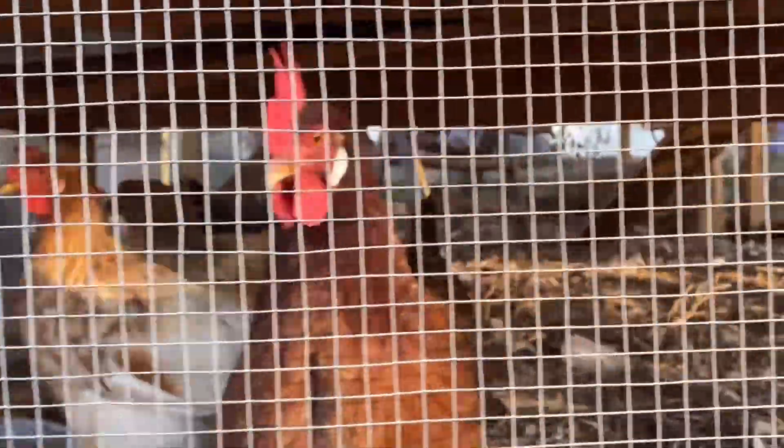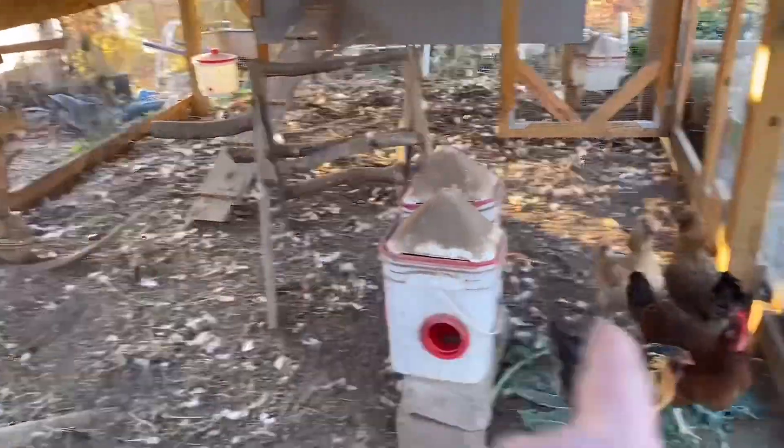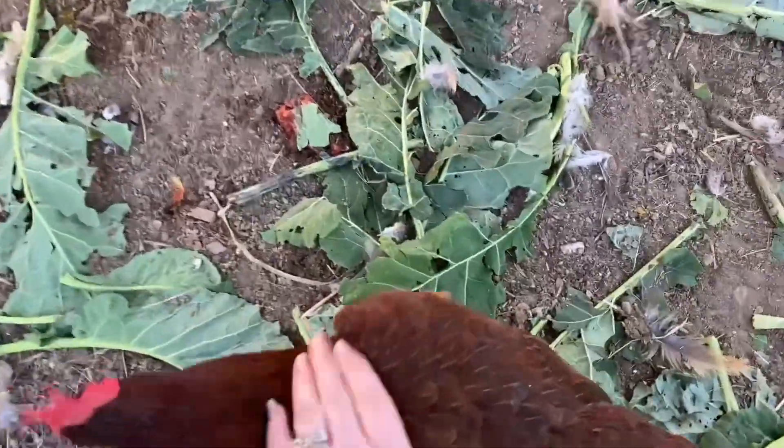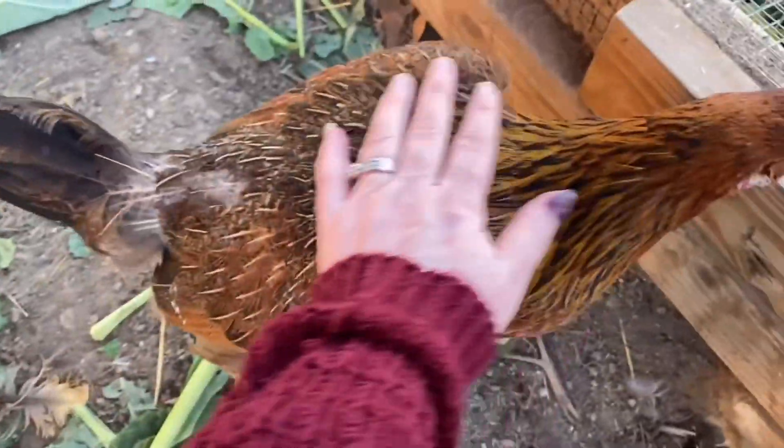These girls look a hot mess. This is the first time I've ever seen them really molt. I came out one day and thought something had gotten inside my coop — I was counting heads — but then I realized they're all molting. You're just losing your butt feathers!